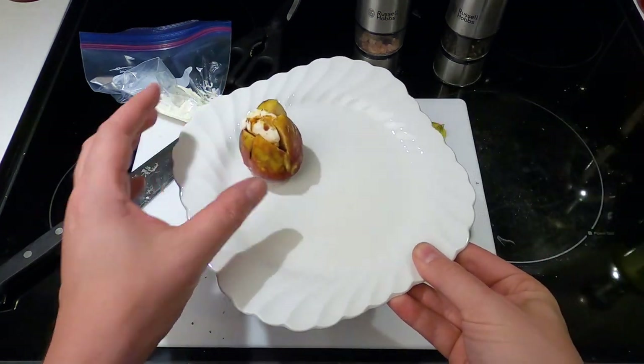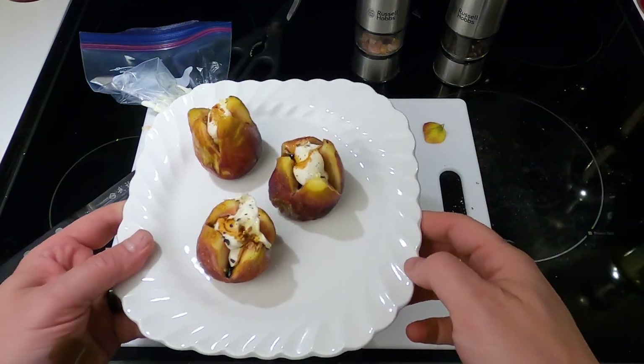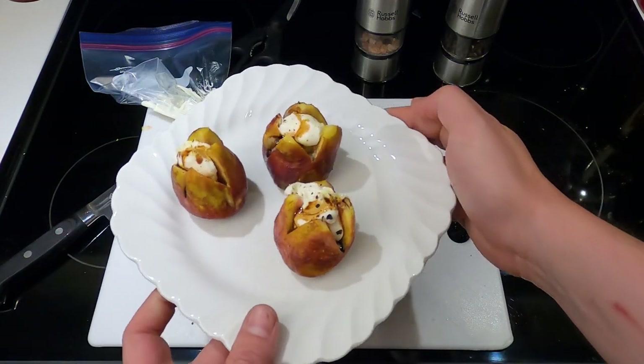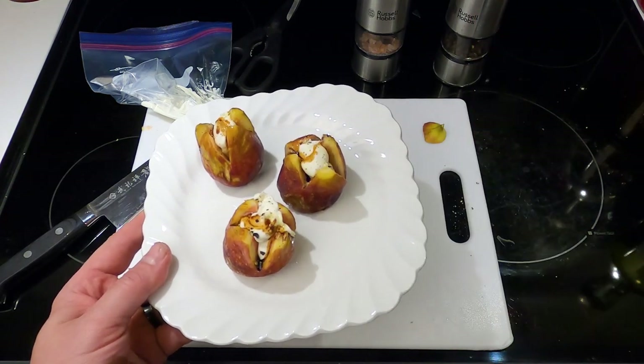And there you go. If anyone is a movie buff and enjoyed James Cameron's Aliens, you've got kind of the queen's lair right there. That's pretty tasty. Have fun, enjoy.